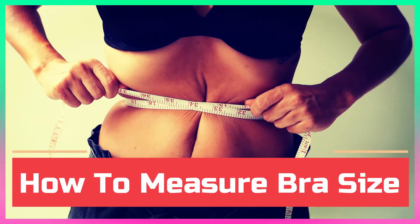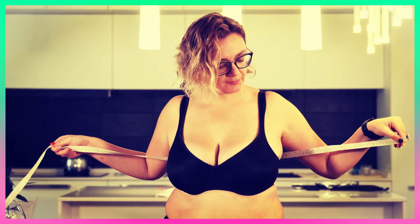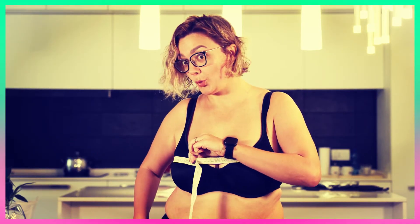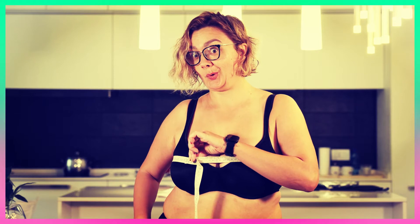Hello guys, today's video is on how to measure bra size. Here are a few telltale signs that you may not be wearing the right bra size: wrinkling in the cups, underwire poking the sides of your breasts, a band that rides up.